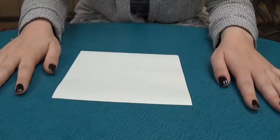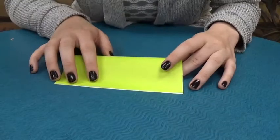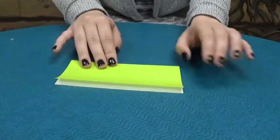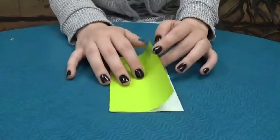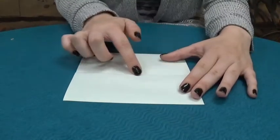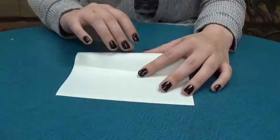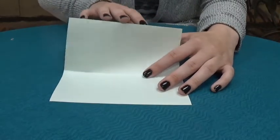Our first fold is going to be folding it directly in half. Align your corners, pull your fingers back and across — and there's your first fold. Then you unfold it. You see that main crease right in the middle? You're going to fold each of your sides to that corner right there, so they meet nicely in the middle. We're going to start with one side and then do the other one.